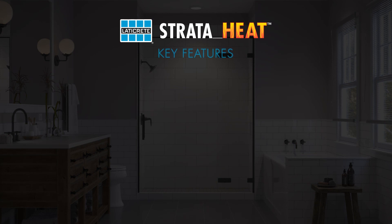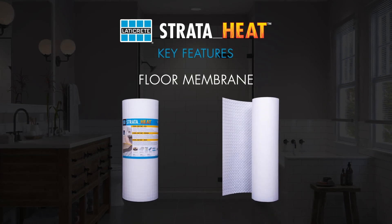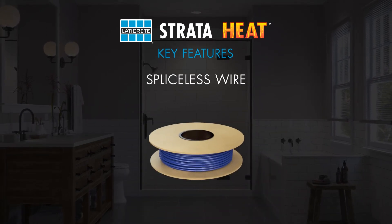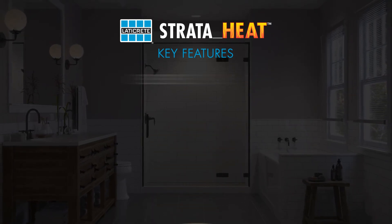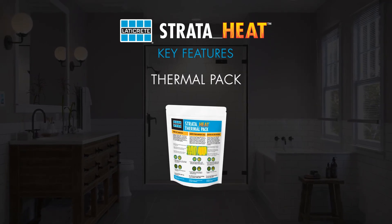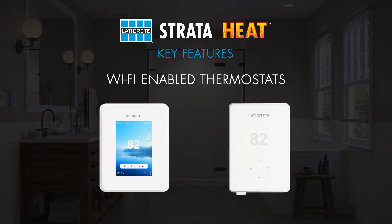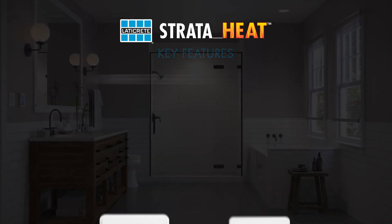Key features of the StrataHeat System include our patented translucent floor membrane with hydration vents for faster cure times, the spliceless heat wire that simplifies the integration process by eliminating time-consuming steps, our patented thermal pack which helps maximize efficiency and performance while minimizing output, and our Wi-Fi enabled thermostats that are both cosmetically appealing and highly functional.